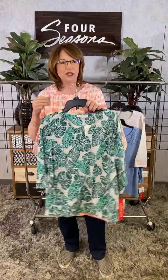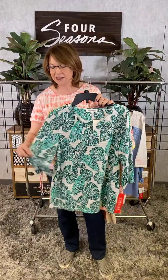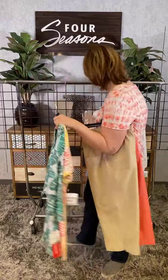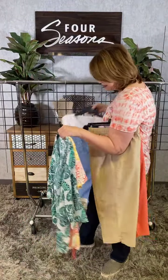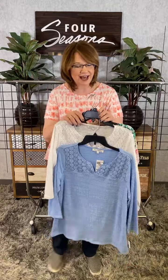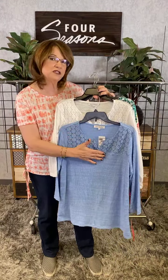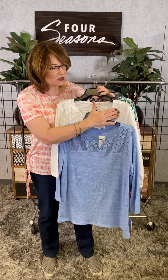And then a companion piece to Jan's — Jan was wearing the navy and cobalt. This is the green combination in that same great style with three-quarter length sleeves. Imagine that paired back to all the bottoms. And then two solids with style — we've got this great little lace detail here, notched collar in the soft baby blue and in the white.